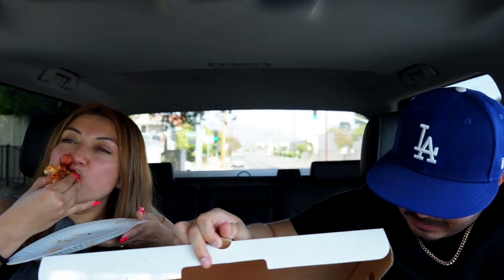I'm gonna grab another piece. One thing I noticed about the dough — like you said, it's not heavy. You've had some of these thick pizzas where the dough tastes doughy, like it's not cooked all the way. But this thing feels fluffy. It feels good. I like it.